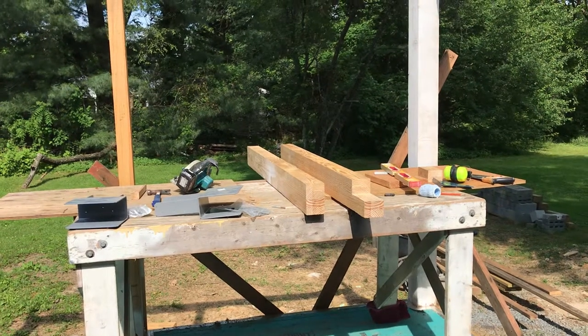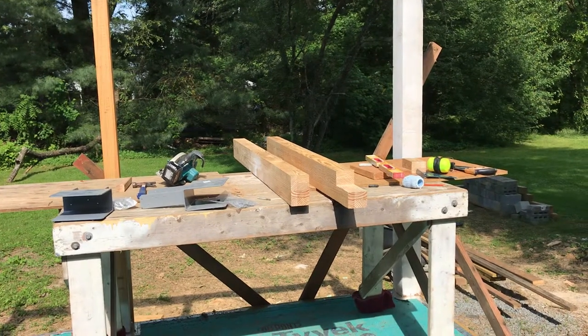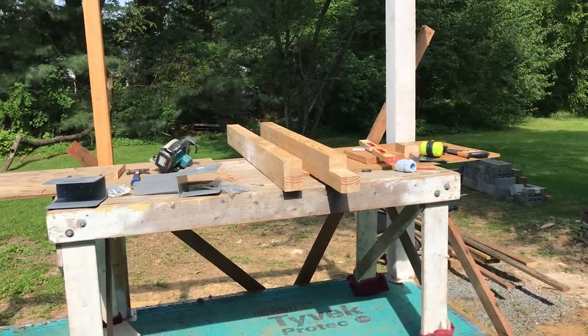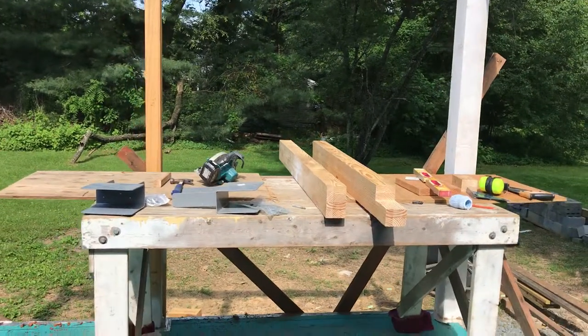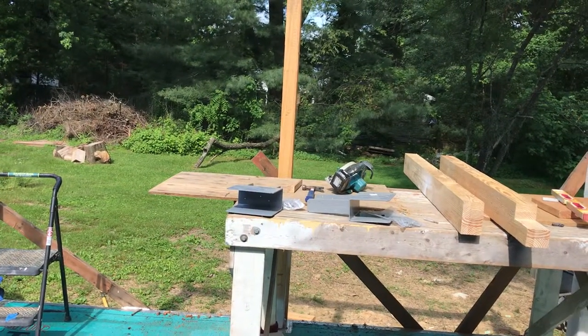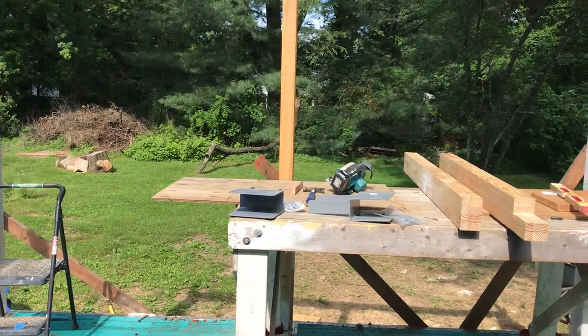The next thing is to get these two columns set on top of the perimeter beams and the top plate on the wall, get the brackets installed, get everything plumbed, and put some temporary bracing on those. Then we will be ready to set the ridge — we'll get a video of that too. See you tomorrow.